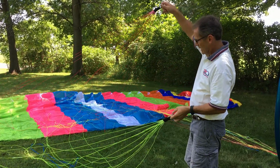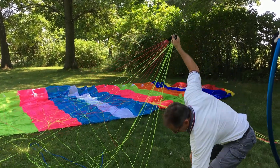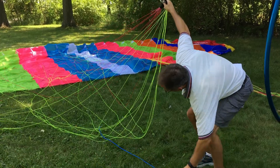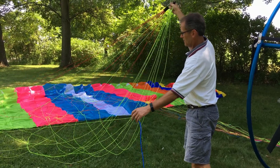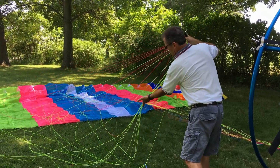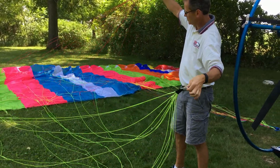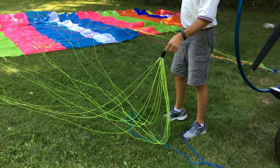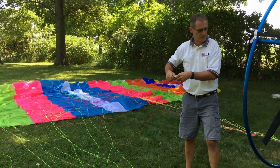There's our top set, and then our bottom set, and also our steering line. What you want to do is make sure the steering line is under your lower set. My lower set's pretty much tangle-free. Now I'll set my lower set down — I know everything's free from being tangled up.